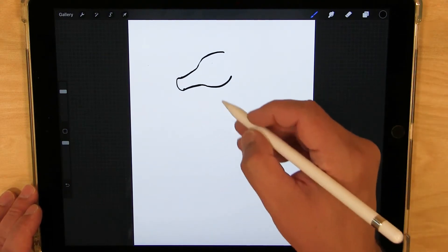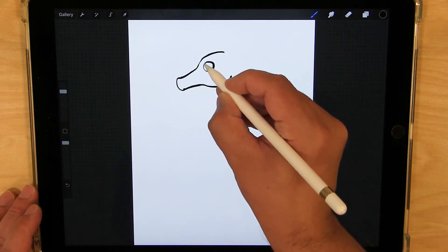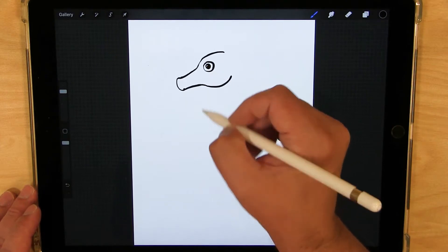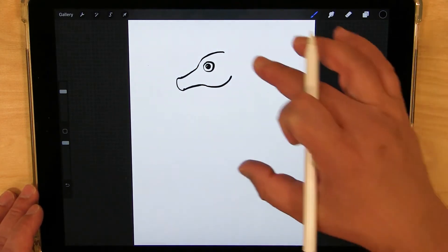Now let's do the eye. The eye is going to be a circle, and I'm going to draw another circle inside and color that one in dark for the pupil. I like to leave a little spot of color to show where the light's hitting — like a shiny spot.